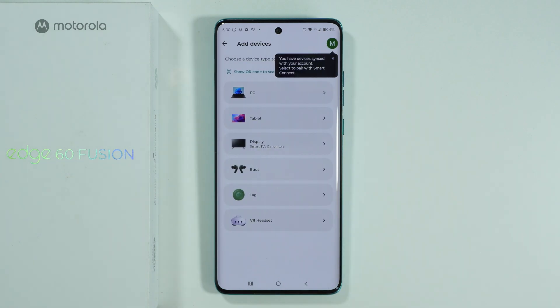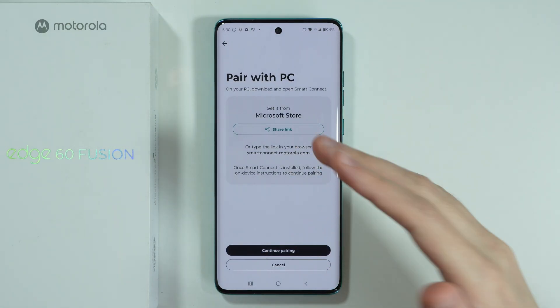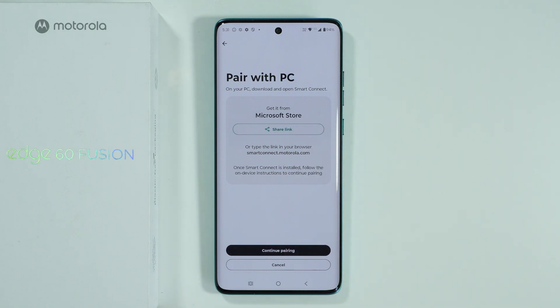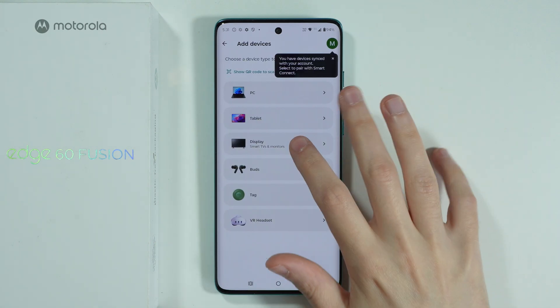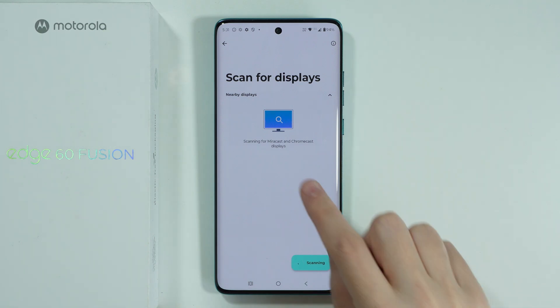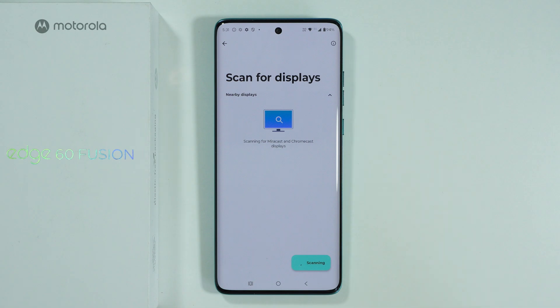Once you download any of these — for example, if you download Smart Connect from the Play Store on your computer — you should be able to follow the instructions to set up the phone and connect it with your computer. For the TV, you just need to first make sure that Miracast or Chromecast is actually supported.